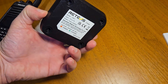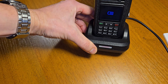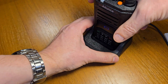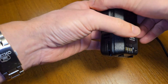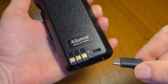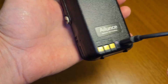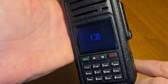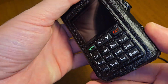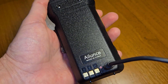You can charge the radio using the charging station — just plug it in and see the process of charging. You can also charge the radio using the USB-C cable only. Just plug it into the battery and see the process of charging on the screen and see the red light, which is the sign of charging. When the radio is fully charged, the light turns green.